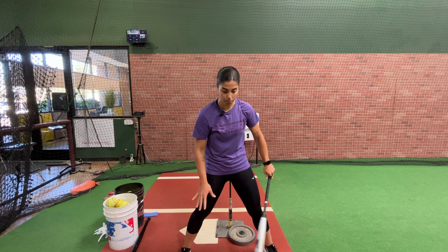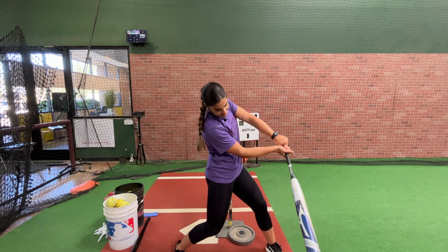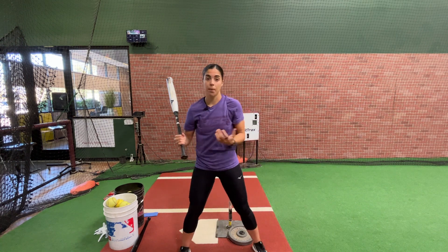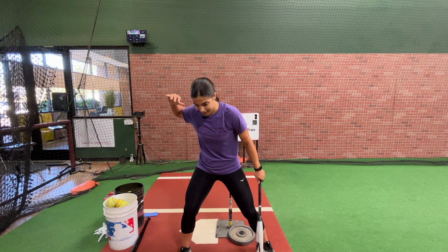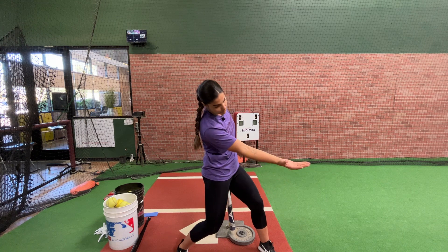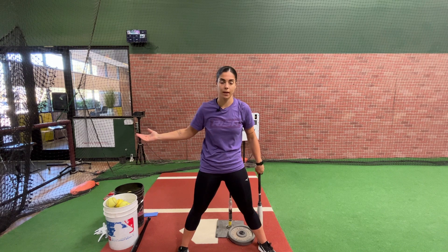This zone that we have right where home plate is — we want to be able to make contact and then continue our barrel through the zone towards the pitcher or up the middle towards center field. That is when we're able to use all the power we've generated in our back hip, use it at contact, and then explode through extension. And then you can finish your swing.